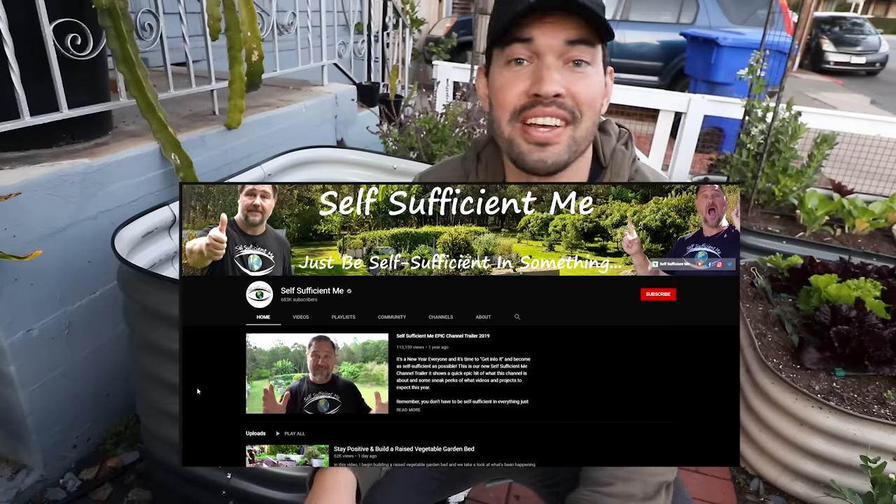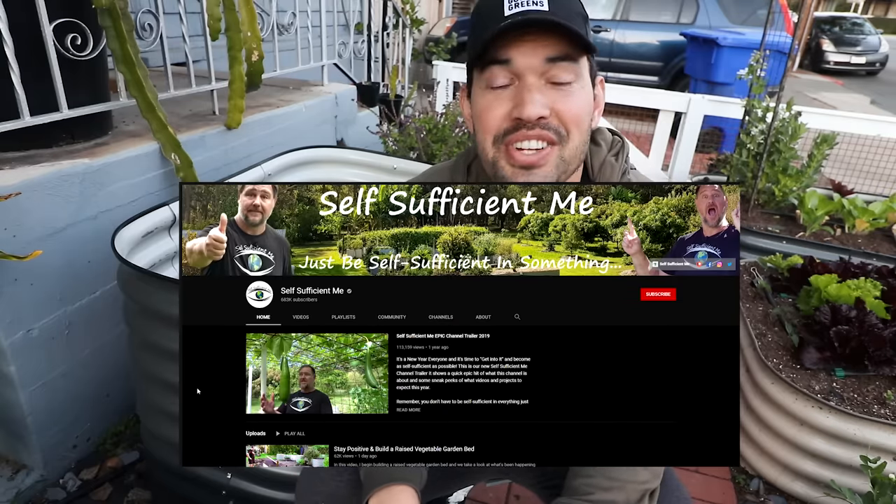So I'm stealing two concepts: one, hugelkultur — it's a German concept — and also a modification of hugelkultur from my friend Mark over at Self Sufficient Me in Australia. Hello to Mark, go check his channel out.